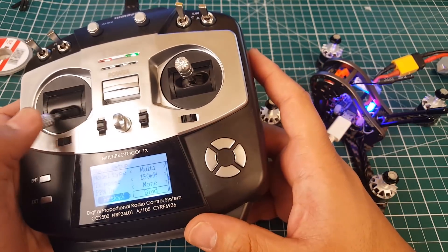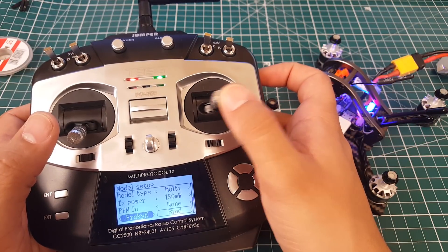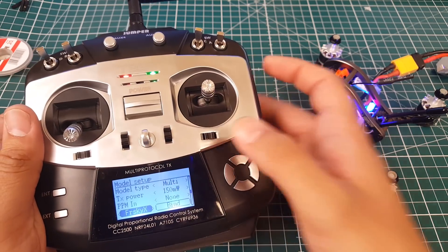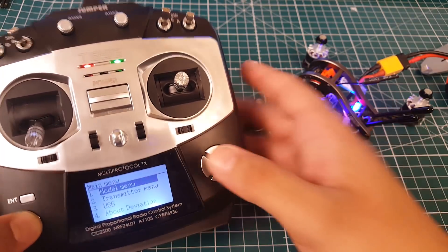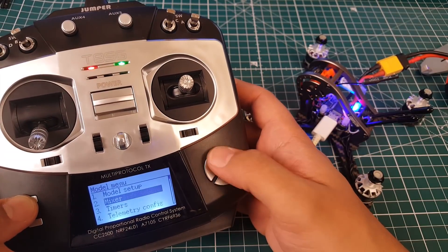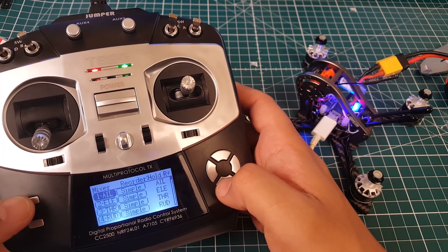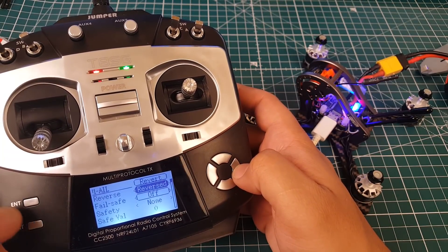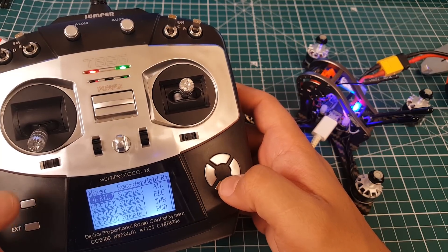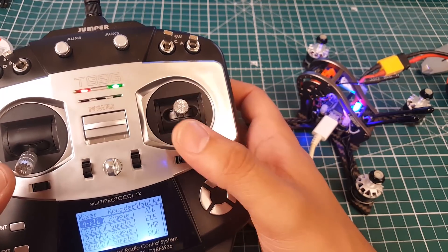It is working, however the controls are inverted — the throttle is fine but roll is reversed. Going into the mixer — Aileron is roll — press Enter and reverse it. After exiting model setup, it's now corrected. You do have to reverse everything except throttle, which is channel four.